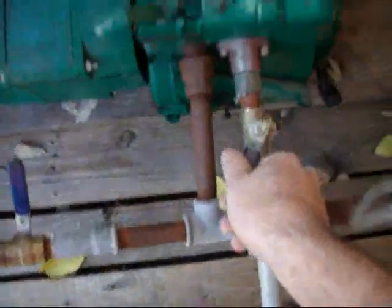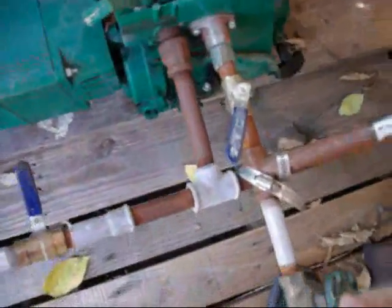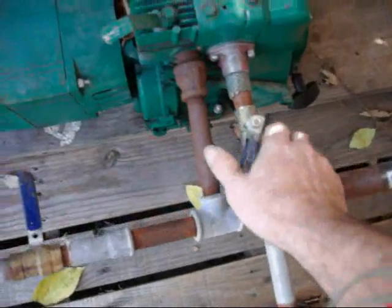It's November 21st, it is 2:28 p.m., so we're going to see what it does. Alright — 2:35. So is that like 6 minutes, 7 minutes? Got the gases off right there. So yeah, about 6-7 minutes.